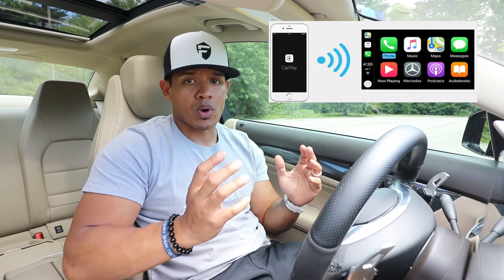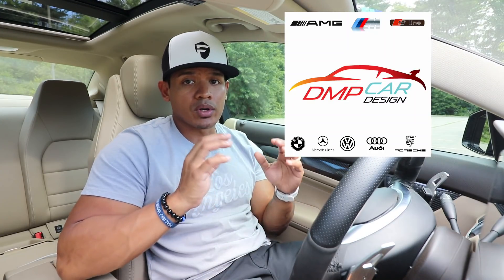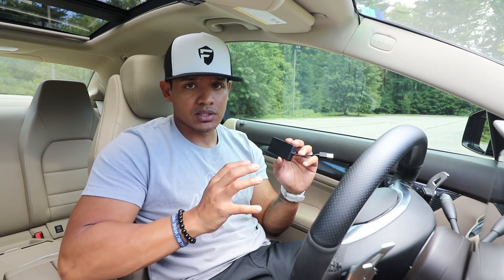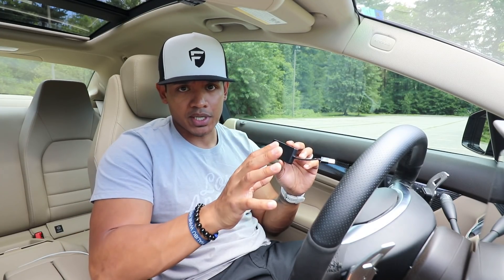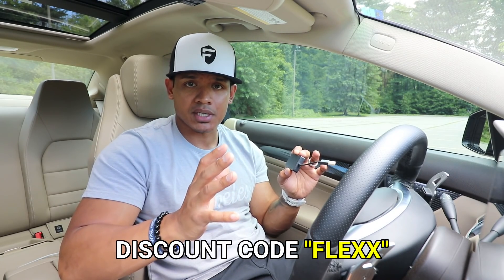The only thing I wished it had was Apple Wireless CarPlay. Now, thanks to DMP Car Design, there is a solution. I want to thank DMP Car Design for sponsoring this video and providing me with a brand new receiver that's going to allow me to run Apple CarPlay wirelessly to my Android screen. I'll leave a link in the description below — don't forget to use my discount code at checkout.